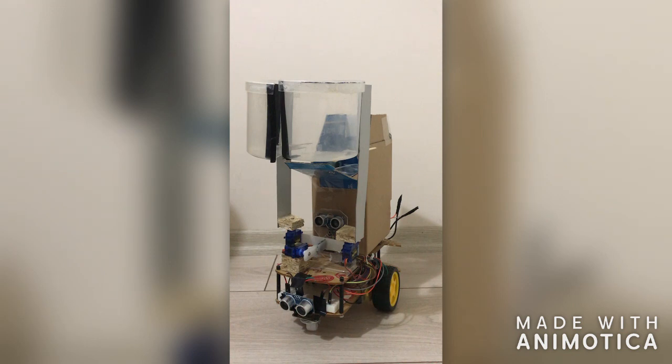My project is a garbage collector robot. The main purpose is automatic control to collect little garbage like juice cartons or crushed papers in a certain area like a park or campus. This robot doesn't need any human control after it starts to move.